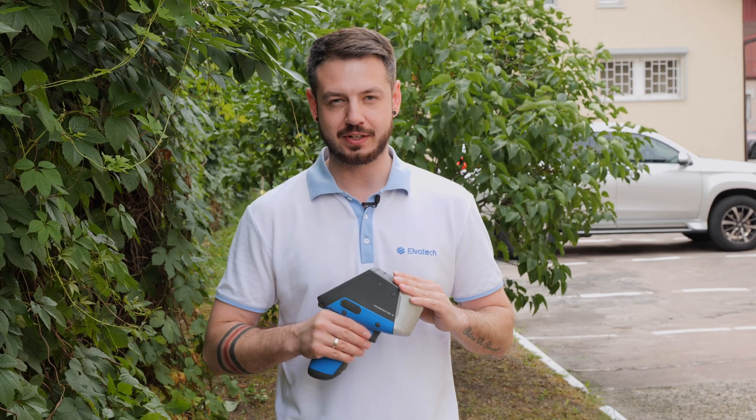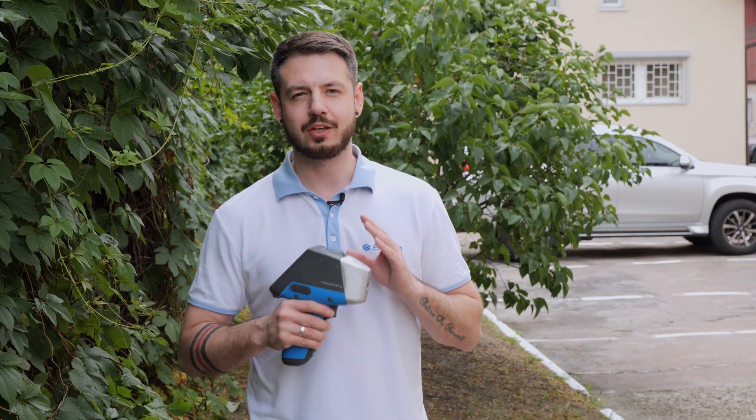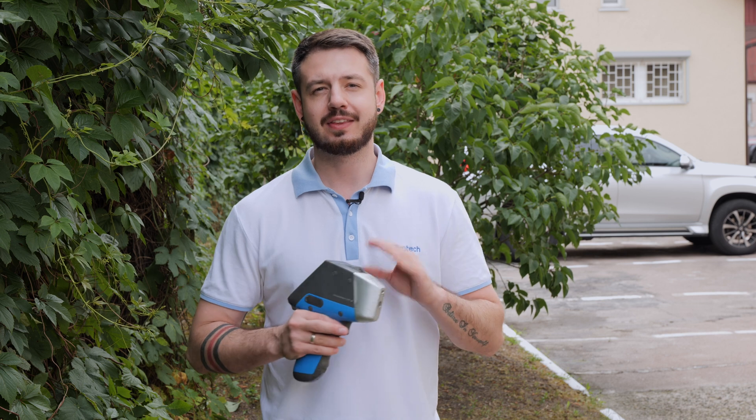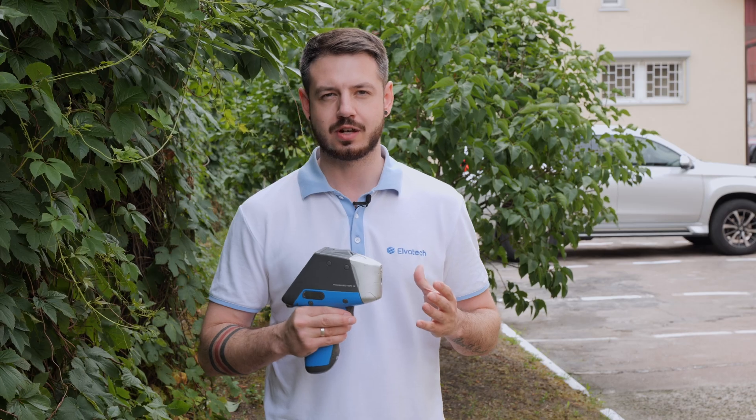Elvatec's portable analyzers such as Prospector 3 and Prospector 2 offer a lot of benefits, as those devices can be used both in the field and in laboratories. These analyzers are used in a wide variety of different environments thanks to temperature and barometric correction, also providing fast and accurate results. So let's move to the practical part and take a few analyses.